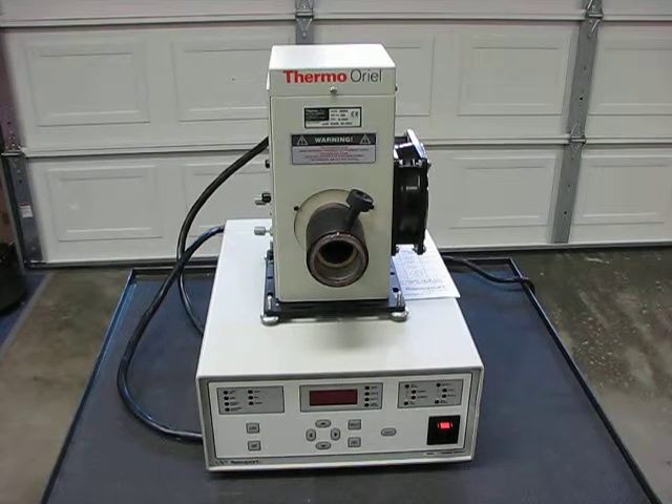This is a proof of operation video for my Newport model 69920 Universal Arc Lamp Power Supply for sale on eBay.